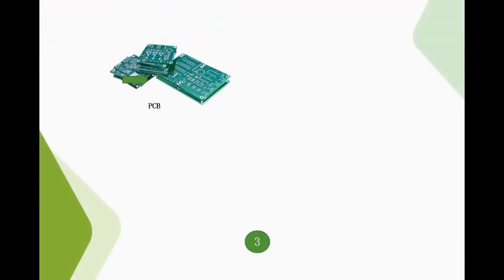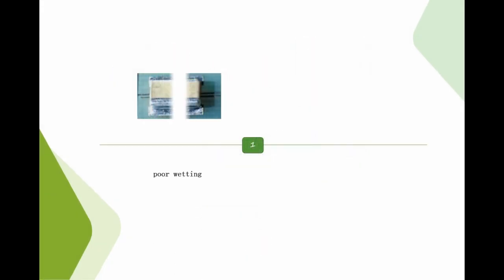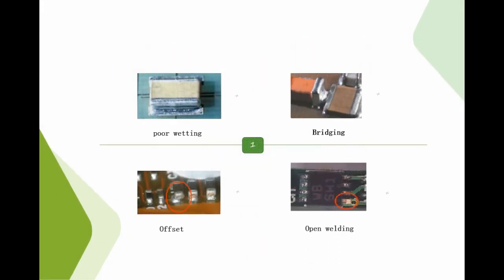Put the PCB board in for printing. The first 5 boards to be printed require full inspection. After the printing quality is OK, after full inspection for the first time, and after confirming that the printing quality is good, notify the production line operator to start production. Finally, during normal printing, there are some things that need to be paid attention to.